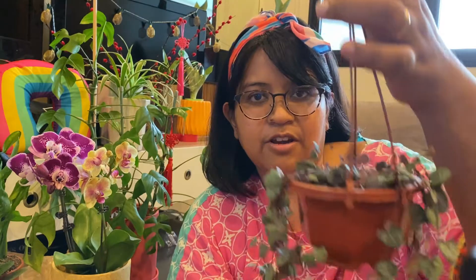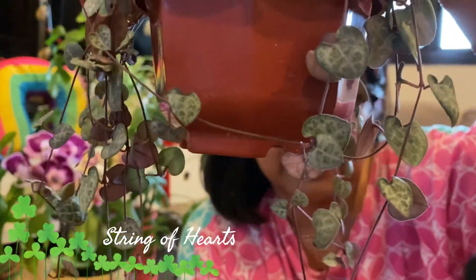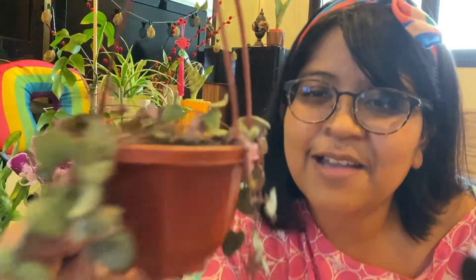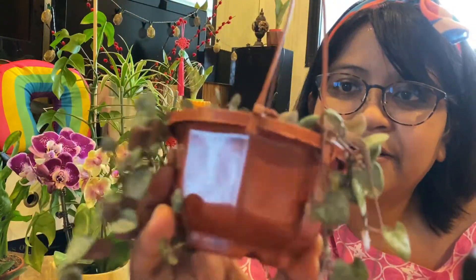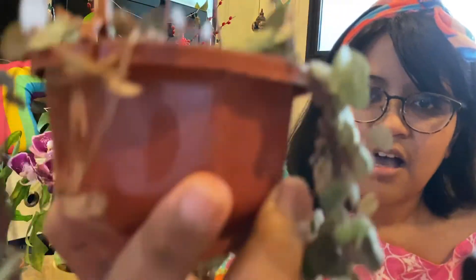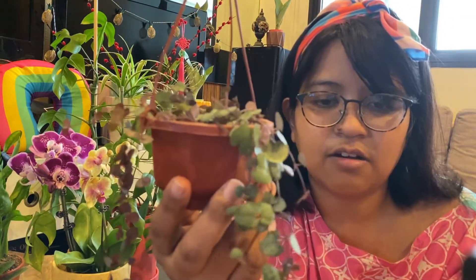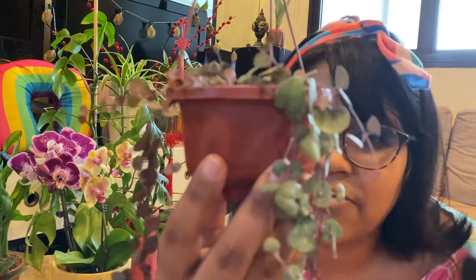The fourth thing I added to the cart was the String of Hearts. Look at how gorgeous it is — it's really delicate and pretty. This is also my first time taking care of a String of Hearts, and I hope it doesn't die a quick death like I had with the Dischidia. I've never gotten any of these because I'm always so afraid of plants that are so delicate. Join me in this journey of making sure I don't kill this plant!